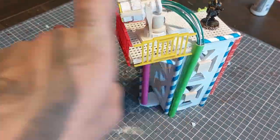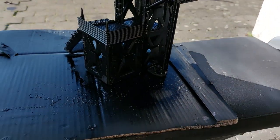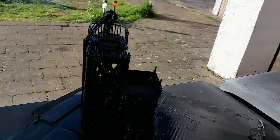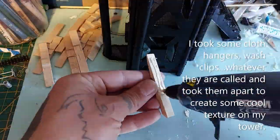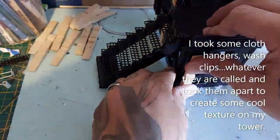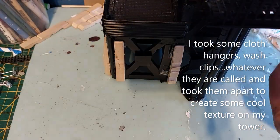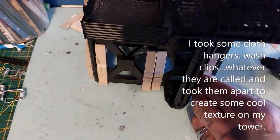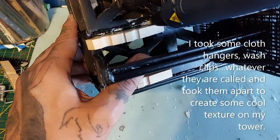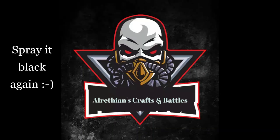Testing out the tower with the model a little bit. I'm going to prime it all black, but then I decided to add more to the tower first. I prime it black — it gives a different look altogether. I took some cloth hangers, washclips, whatever they're called, and took them apart to create some cool texture on the side of my tower and also at the top. Stick them on with hot glue, then spray it all black again.